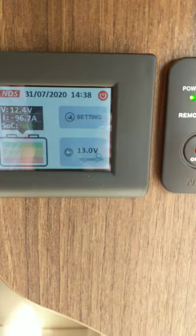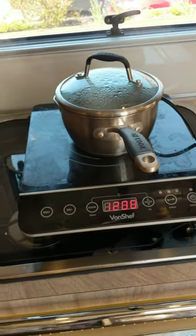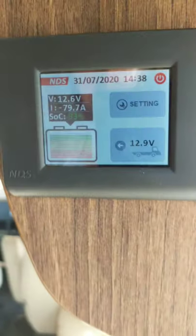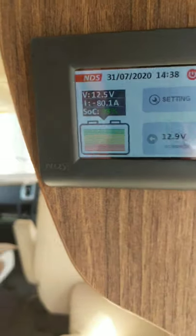The problem with demonstrating lithium batteries is that they almost always are fully charged. As you can see on the display here, the state of charge is 94%. To try and bring the battery down a bit, I've put an induction hob on, connected it up, and this is actually running from the inverter — so from the battery. The reason for doing this is to try and discharge the battery so that we can demonstrate the solar panels. At the moment we're pulling 79.7 amps; state of charge is 93%. We're actually taking a little bit too much out of the battery because it is only a 1500 watt inverter.